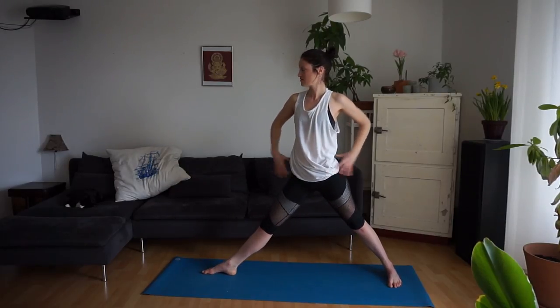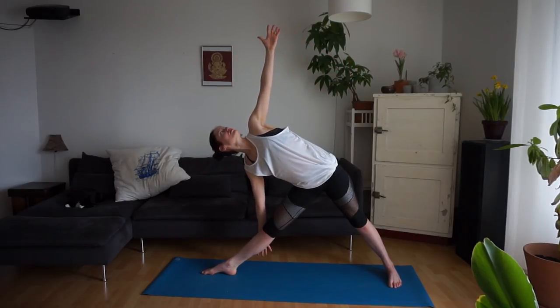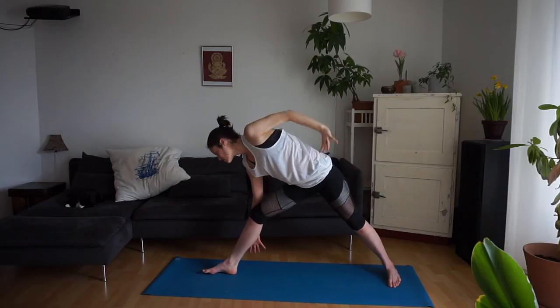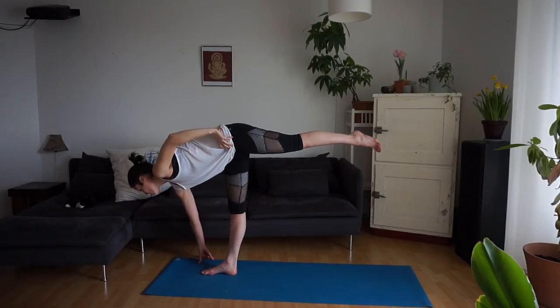We're going to rotate the right foot over to the right, coming into trikonasana on the right side. Right hand comes to the right leg, ground, or block. Left arm reaches up towards the ceiling. One more breath. Then exhale — glance down at the ground, bring the weight into your front foot. We're coming into half moon pose, Ardha Chandrasana, on the right side.